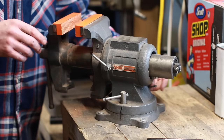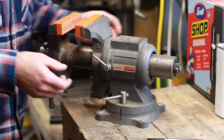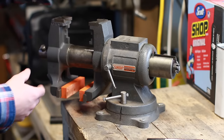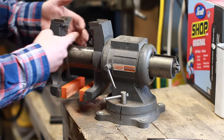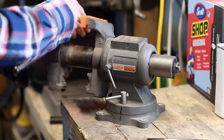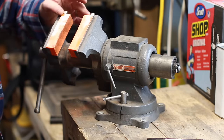Another thing that's adjustable on this vise — and one of the reasons I was attracted to it — is that it also swivels on a second axis. This allows you to use the bottom portion, which has very different teeth and clamping abilities for things like pipe, and also for holding things at certain angles.